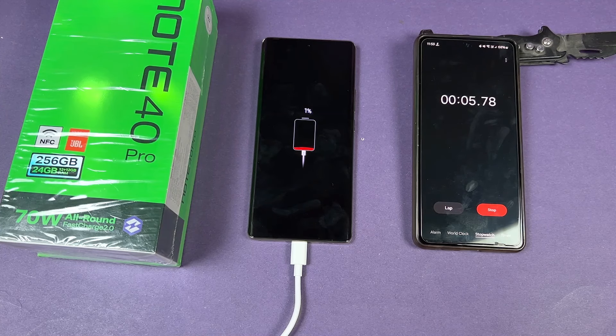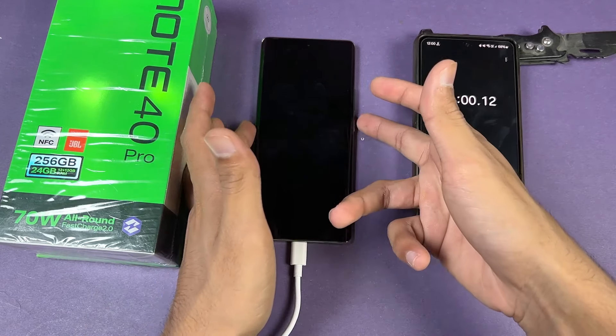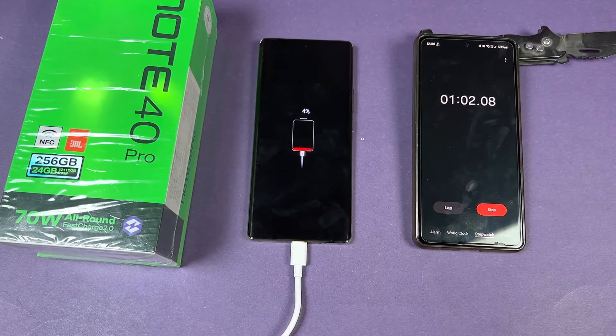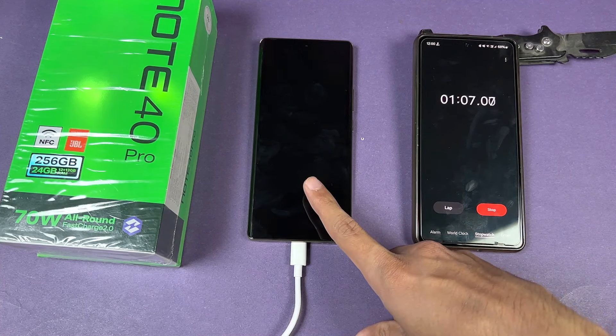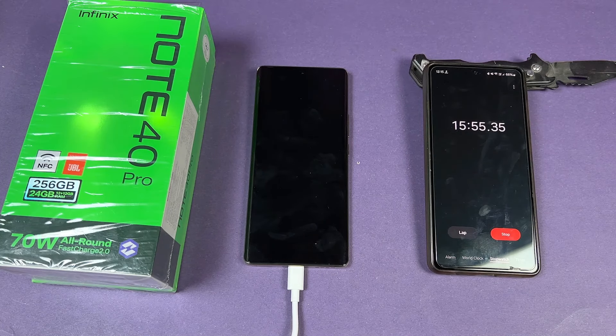One important thing: battery charging speed depends on your environment temperature as well as your phone temperature. Right now the temperature in this room is about 28°C. If you're charging in high temperature, results will obviously be different. At one minute we already have 4% charged. I'll see you at the 15-minute mark.